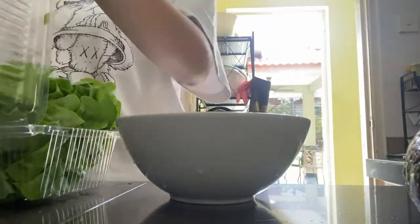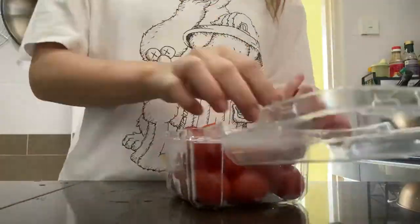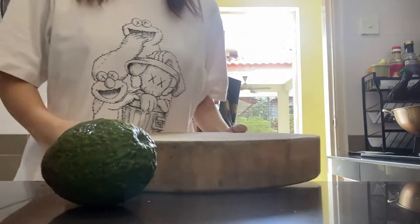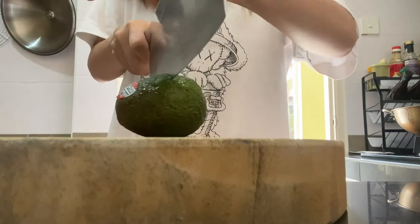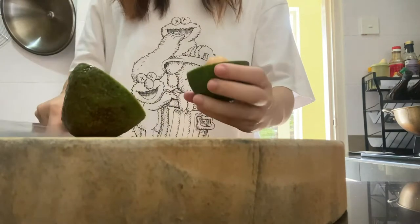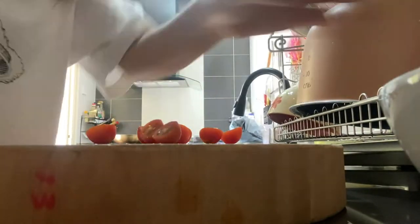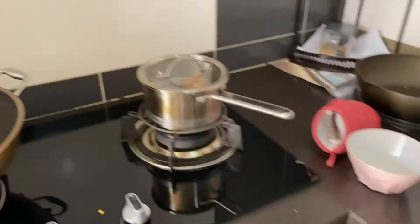Good morning guys, so today's day one. I'm gonna go make my avocado salad. For my avocado salad I'll be adding salad greens, avocado, tomatoes, ham, and eggs. You guys can see I clearly don't know how to open or slice an avocado, but I still managed to somehow do it. Now I'm gonna slice some tomatoes — it's really up to you whether you want to eat your tomatoes whole or slice them in half.